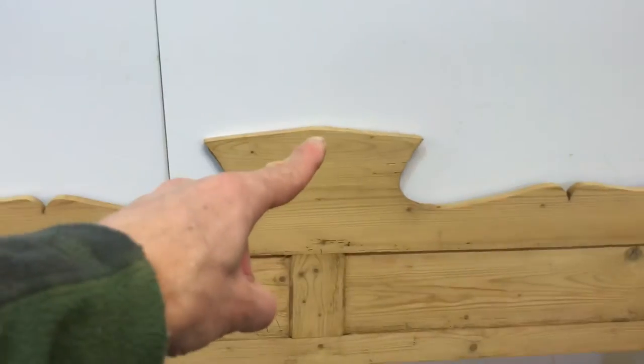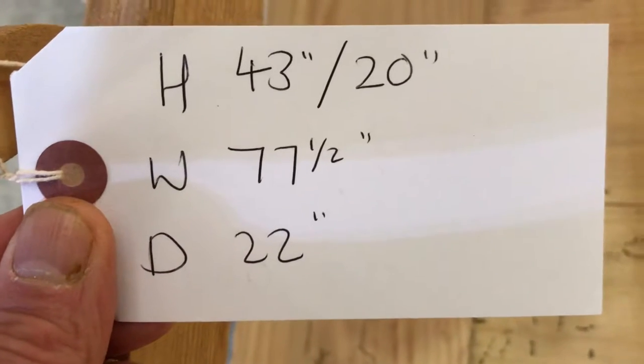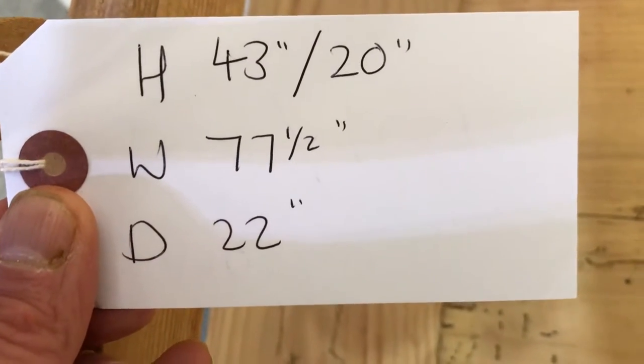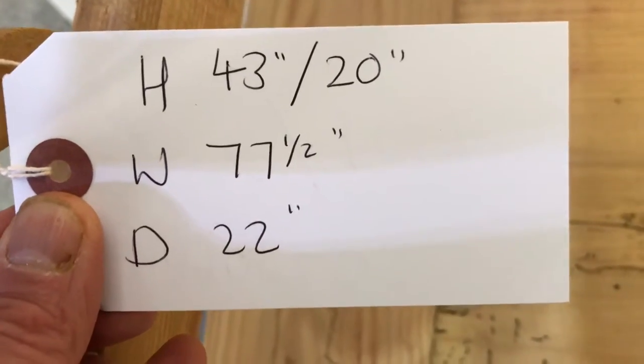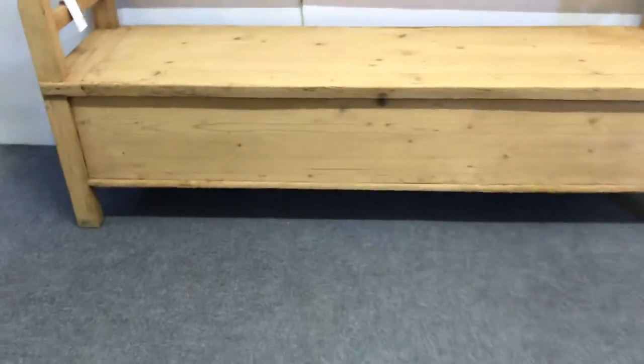The height right to the top — the highest point is 43 inches. The seat height is 20 inches. The width is 77.5 inches at the widest point, the depth is 22 inches, and the overall height is 58 inches.